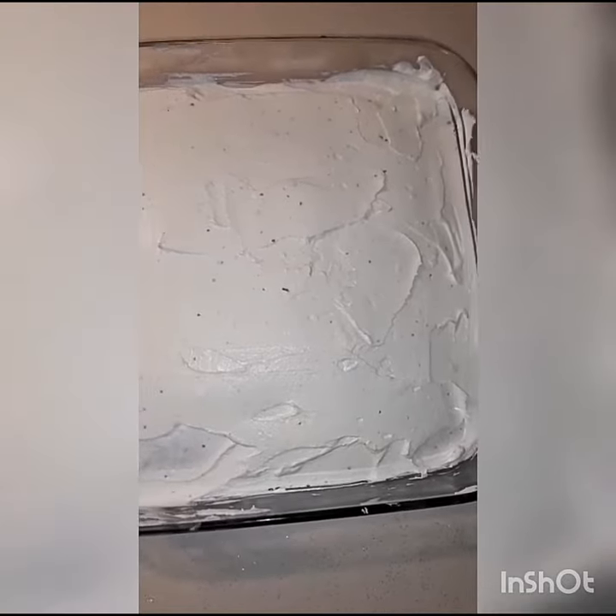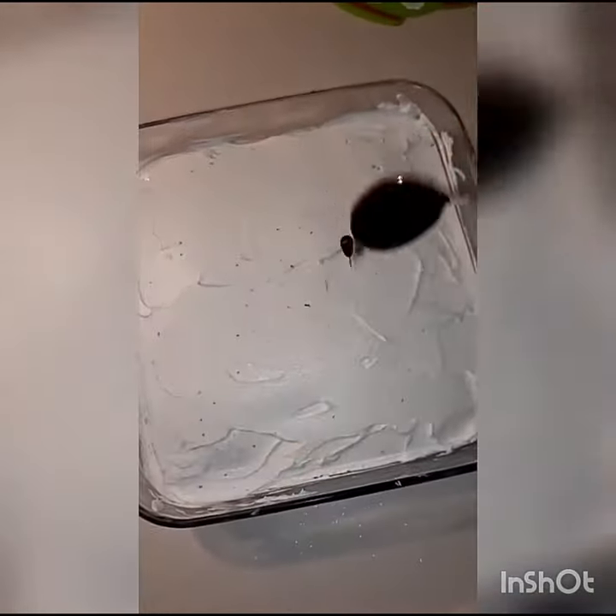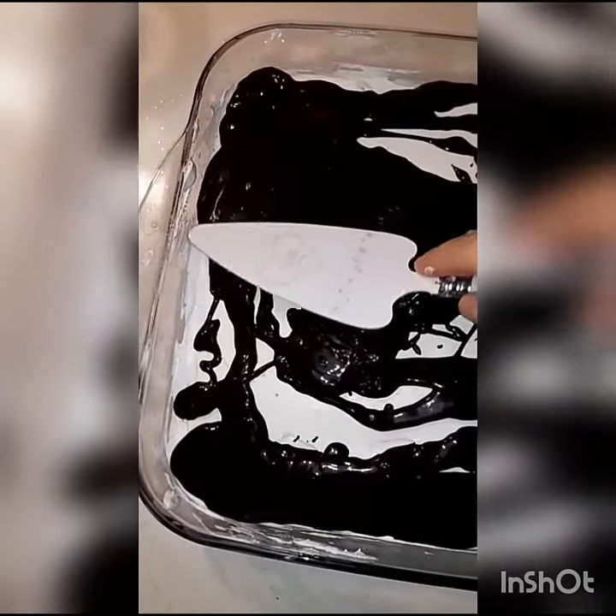Буря будет за окном, но я слышу твой голос, твой самый нежный голос меня спасёт. My baby, you're my baby off your voice.